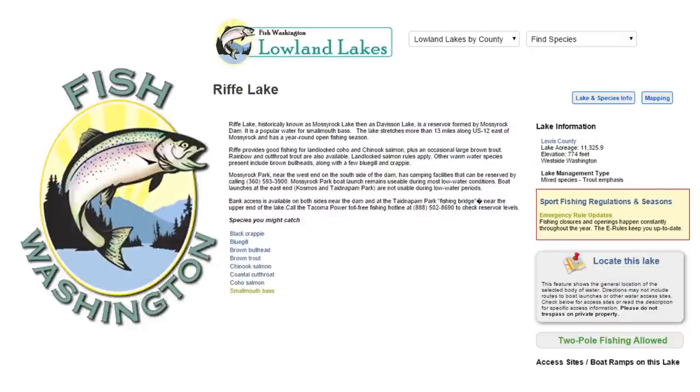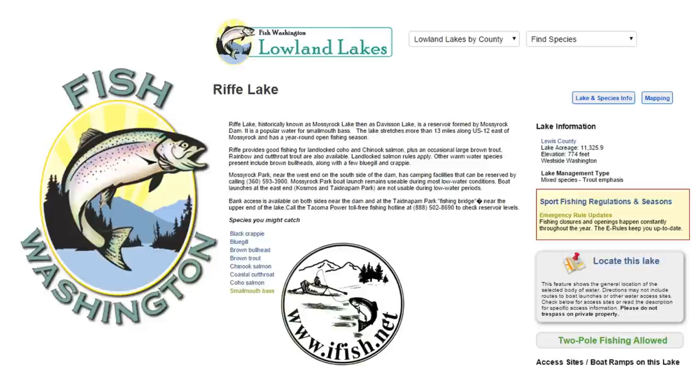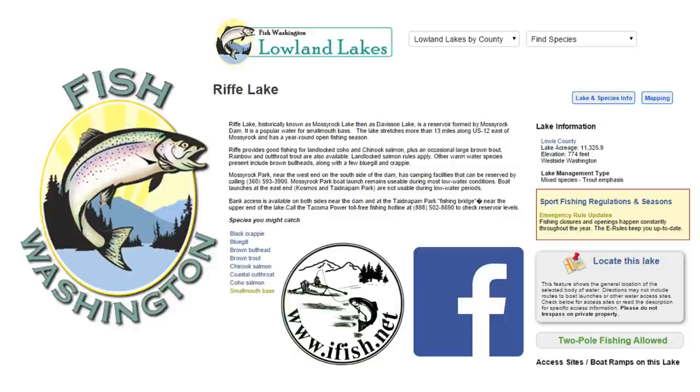Additional online resources I also utilize include the Washington Department of Fish and Wildlife's Fish Washington online application, where you can click links to various lakes in the state for information about fisheries, ramp locations, and regulations. All of the ramps at Rife Lake are currently managed by Tacoma Public Utilities — you can visit their website to find information about the ramps and how to utilize them. I also use a variety of online social media resources to research new fishing locales, including ifish.net and the numerous social media fishing groups available on Facebook.